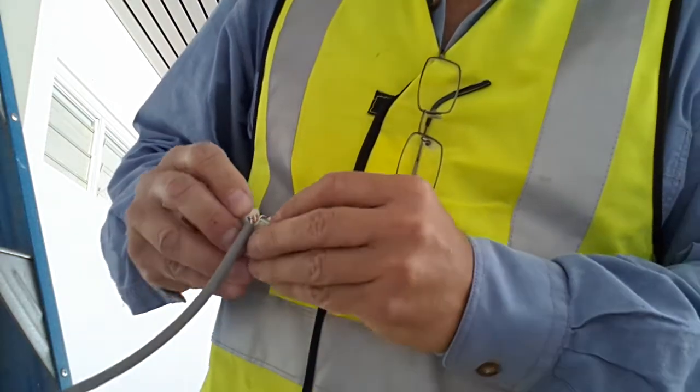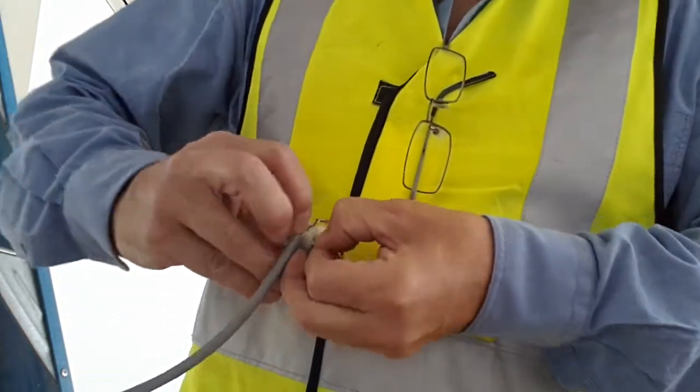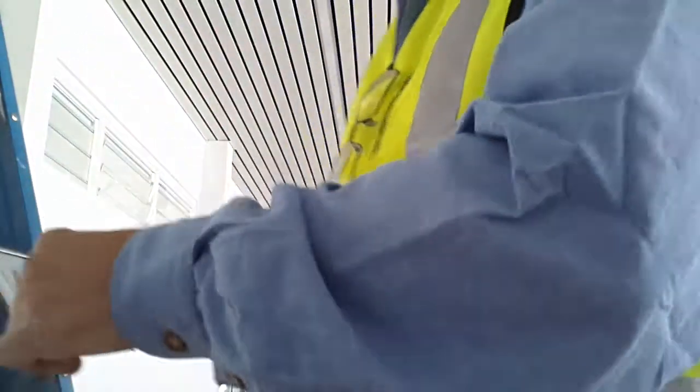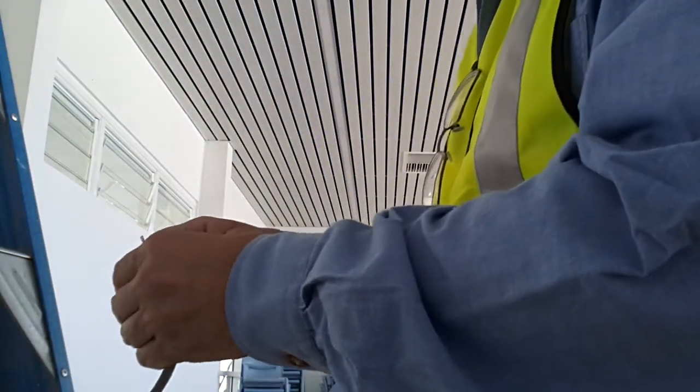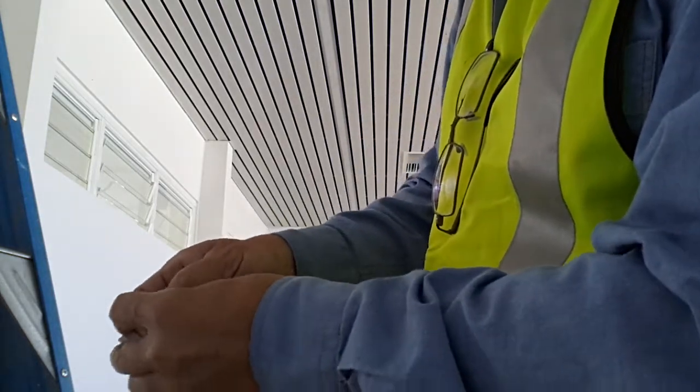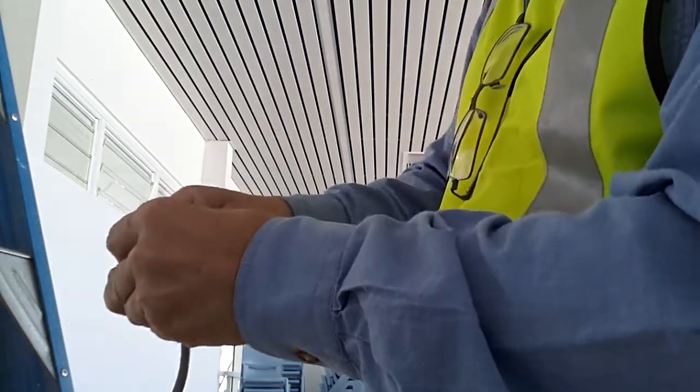Should be all good. This is how it's done. I've got to see what I'm doing here — maintain the twists, the wire twists.